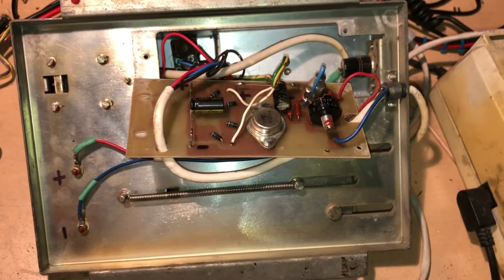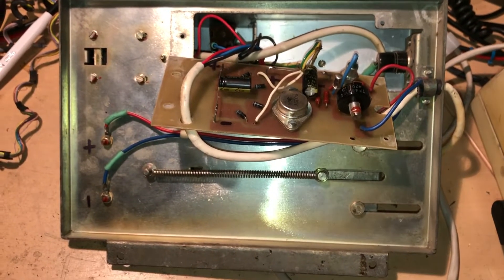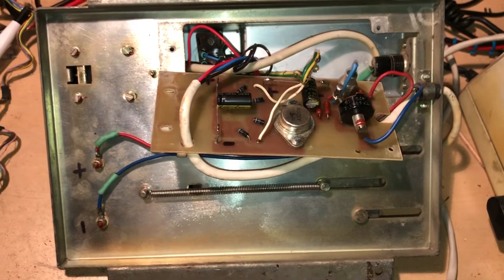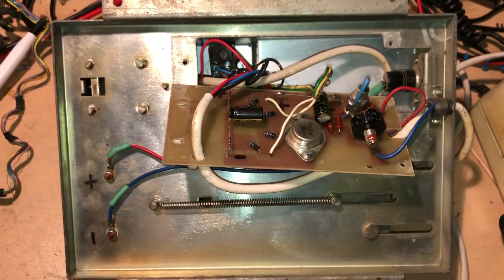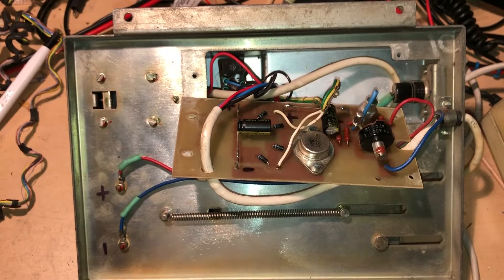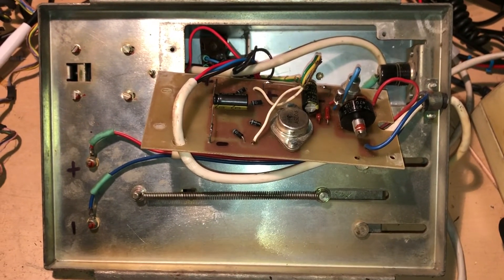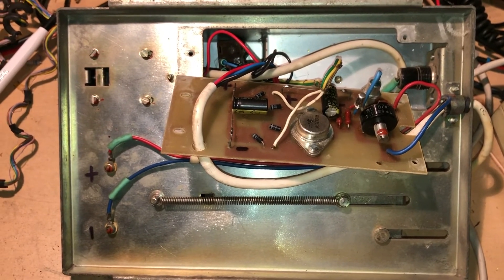Now all the faulty capacitors are replaced. The next step will be to properly adjust the output voltage, and then we can go live with testing the radio itself. Well folks, thank you for watching this video. If you found it interesting, please click a like, or you can watch my other videos as well. Thank you guys and have a nice day — bye bye!